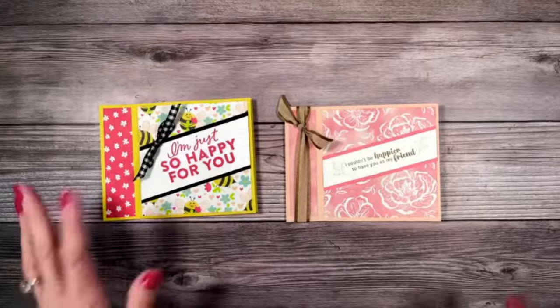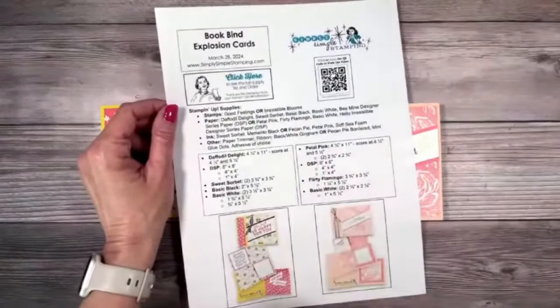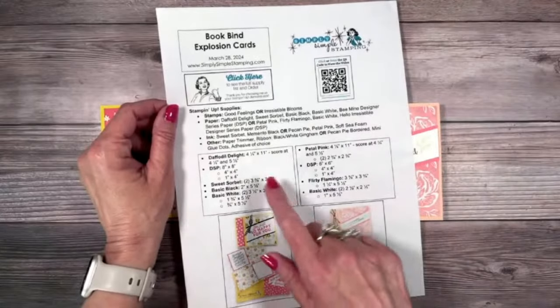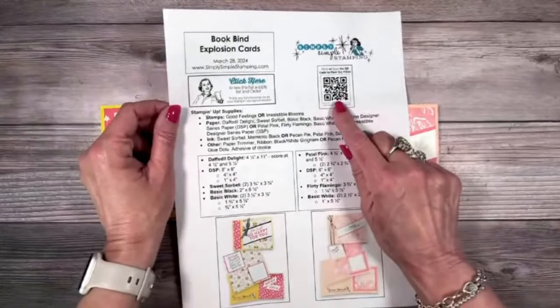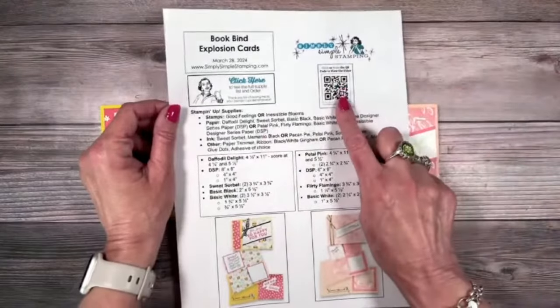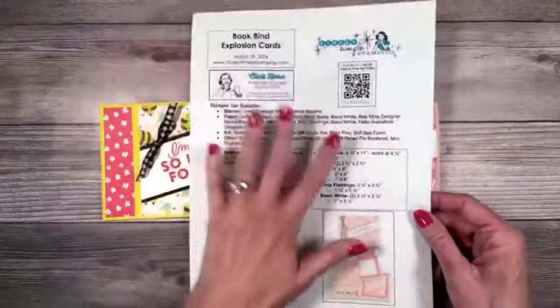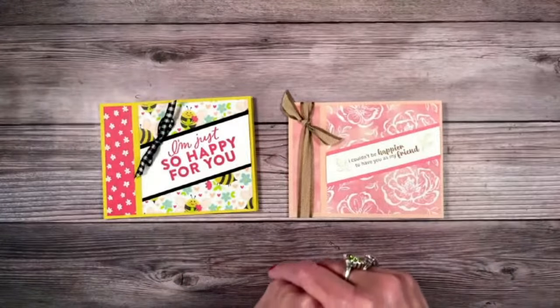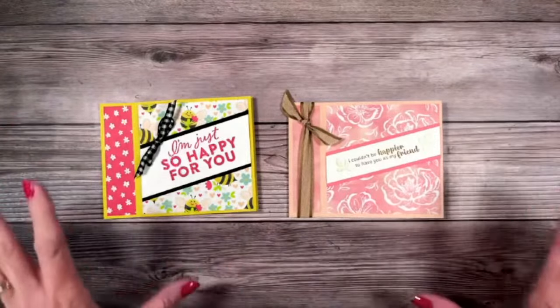With that, we should probably start making cards! I'm not really going to go over measurements too much today, but as always I've got your free download. Everything that you need is going to be there — all your measurements, photos, so you'll be able to recreate the card. This is one you may really need to come back and watch the video again, just because of the cutting. You can scan or click the QR code depending on what device you're on. Find your free download at simplysimplestamping.com, or find the direct link in the YouTube description.